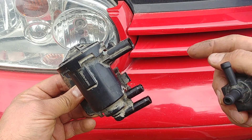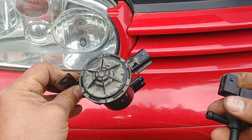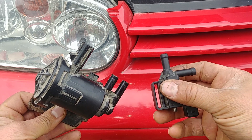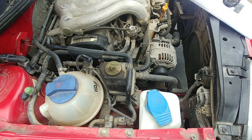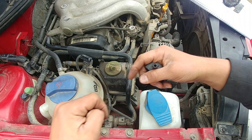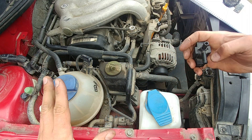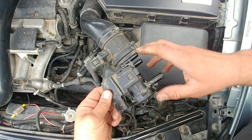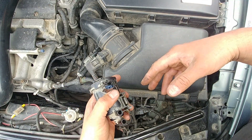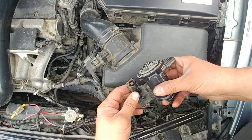Hello everyone and welcome to everything you need to know about how to test a purge solenoid valve. Before we begin, a little bit of theory. The purge solenoid valve is a part of the evaporative emission system. It controls the amount of fuel vapor that is purged from the charcoal canister into the engine.